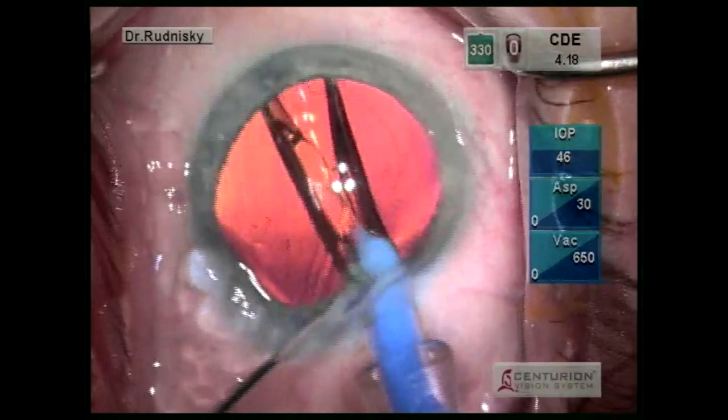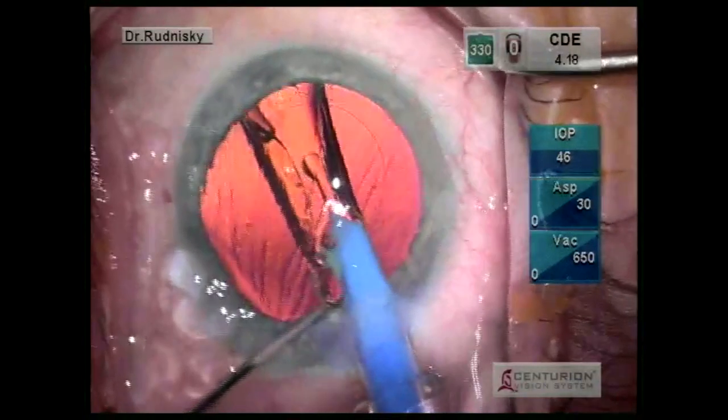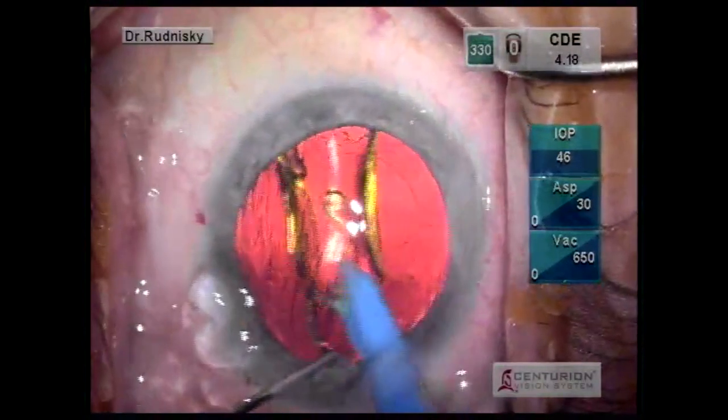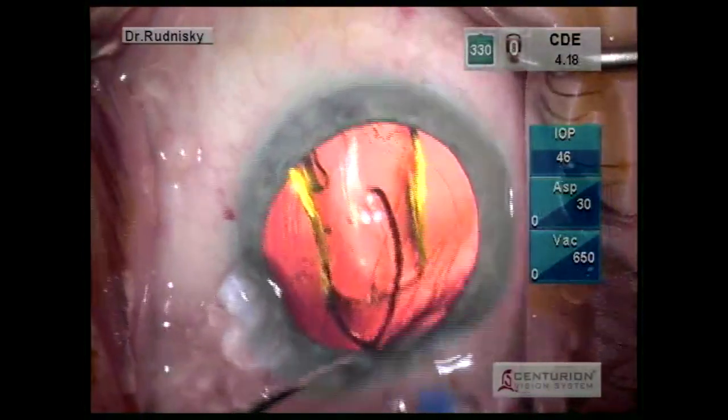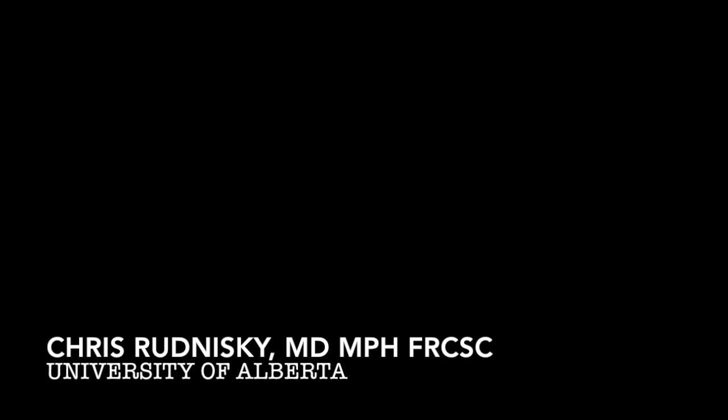Let me just slow that down a little bit. The key here is after you've inserted it, you turn the injector in a clockwise fashion — the idea being that you're twisting the optic away from the haptic. I hope that works for you. Good luck!